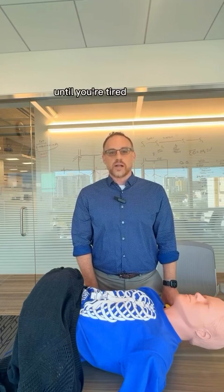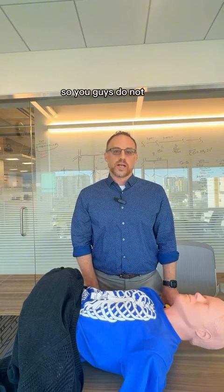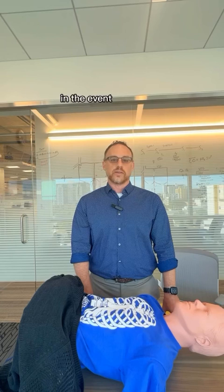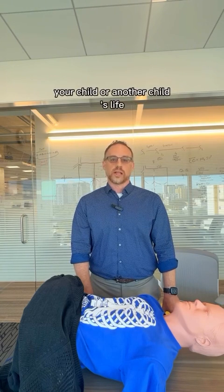Keep doing this until you're tired. If there's someone else to help you, have them get on the other side of the child and take over so you don't get tired until help arrives. I hope that this was useful, and although we hope you never have to use it, hopefully this gives you some tools to help save your child or another child's life.